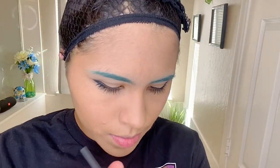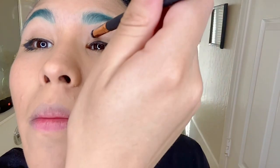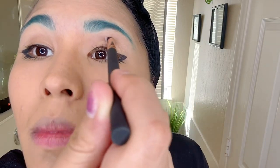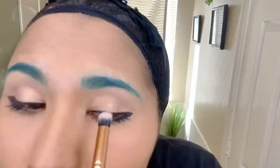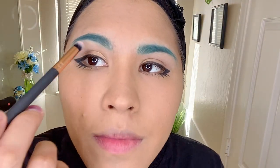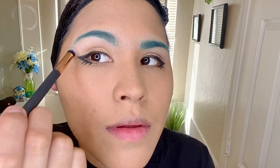Now I'm going to add a little bit of shimmer to my eyes just to take away the emptiness — the spot on my eyes that I didn't put anything on will now have a little bit of color. Using the same palette, I'm going to use this color to add some shine to the bottom of my eyebrows. This helps especially in the sun — it'll look all nice and glittery.